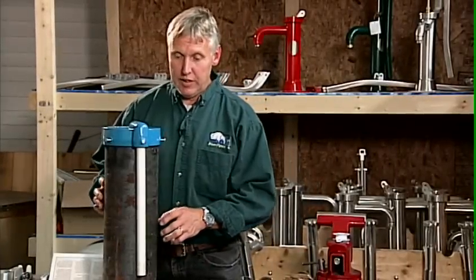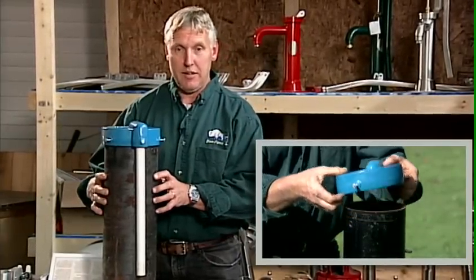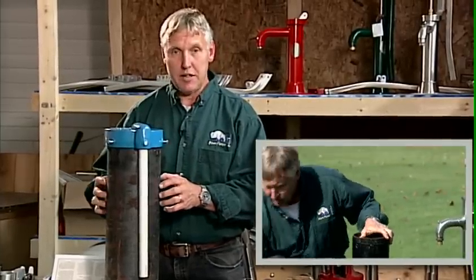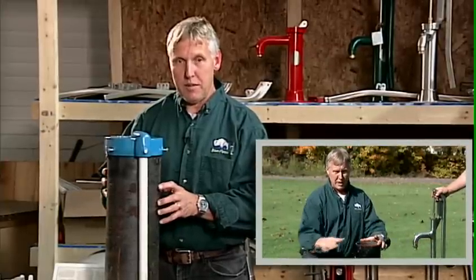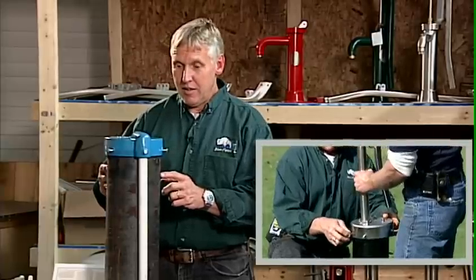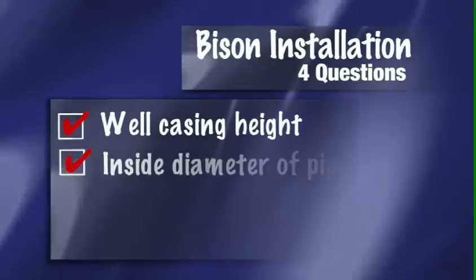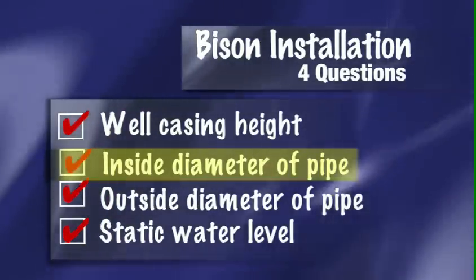If you remember when we were out in the field, we had a similar well cap on top of a six-inch steel well casing and we had to remove that to begin our installation of the Bison deep well hand pump. What I want to show you here is a close-up of exactly how to measure the inside and outside diameter of the well casing. In our brochure there are four questions that need to be answered, and one of those questions is: what is the inside diameter?